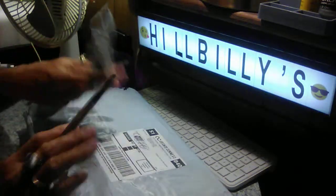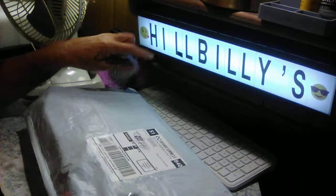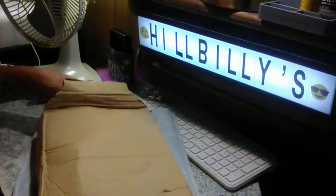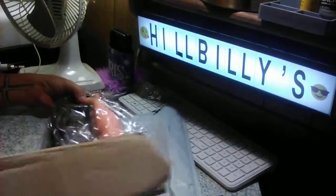Hey everyone, this is your Hillbilly here. I got this in the mail today. I wanted to unbox it and share this with y'all. I've already opened it so I already know what it is, and the box is smashed to a tee.